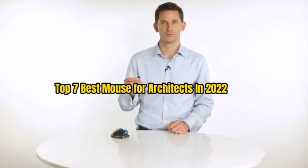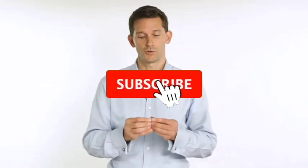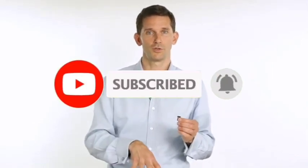So guys, that's all for the top 7 best mice for architects in 2022. The links to all products are given in the description, which are updated for the best prices. Subscribe to our channel for more videos. We will meet in the next video. Till then, take care. Bye.